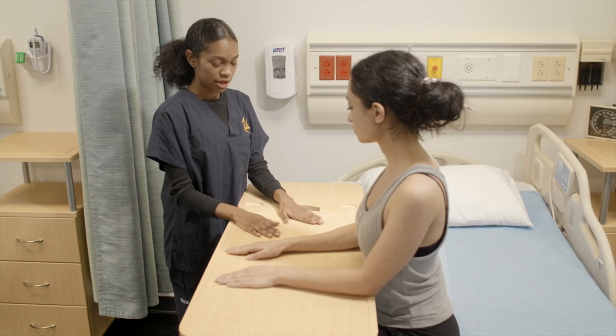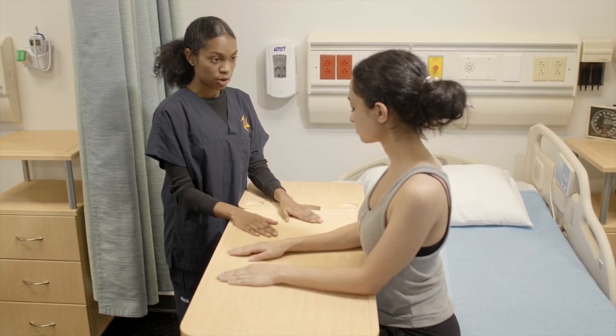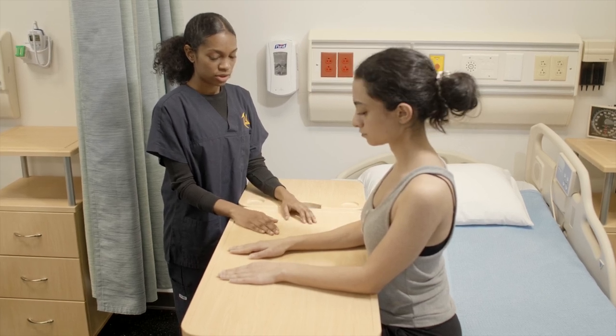And now for ulnar deviation, keeping your hands flat on the table, you're going to bend your wrists so your thumbs are moving away from each other. Can you try that?